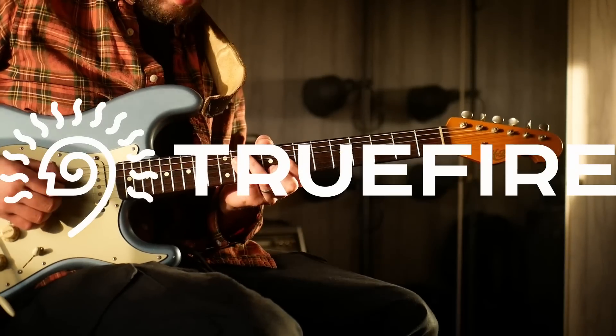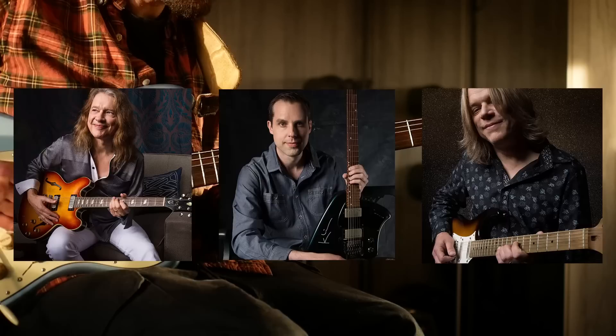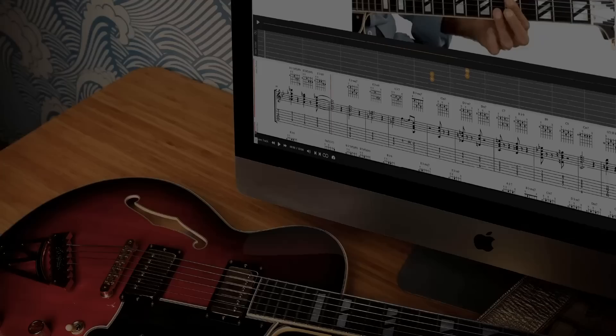This channel is supported by True Fire. True Fire is an online library of lessons from some of my favorite players. There are thousands of lessons on there. You can use the promo code JNC40 to get 40% off.